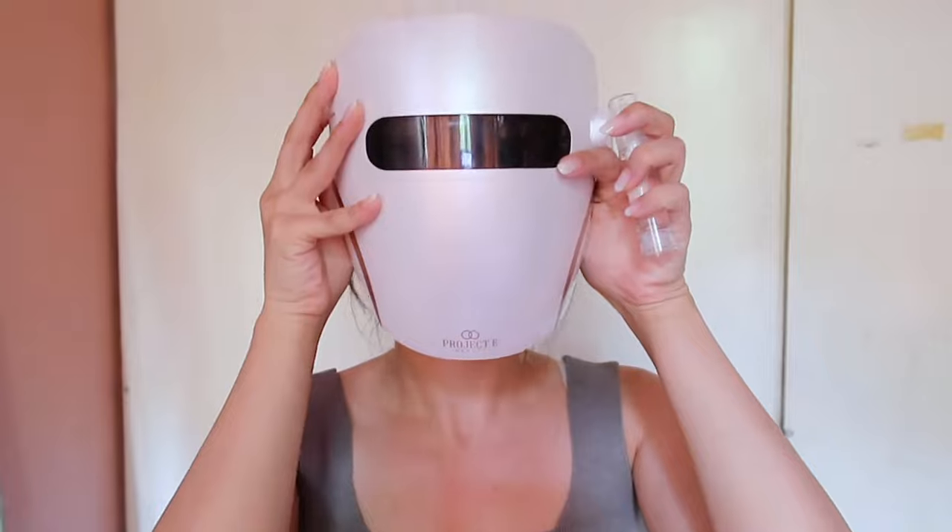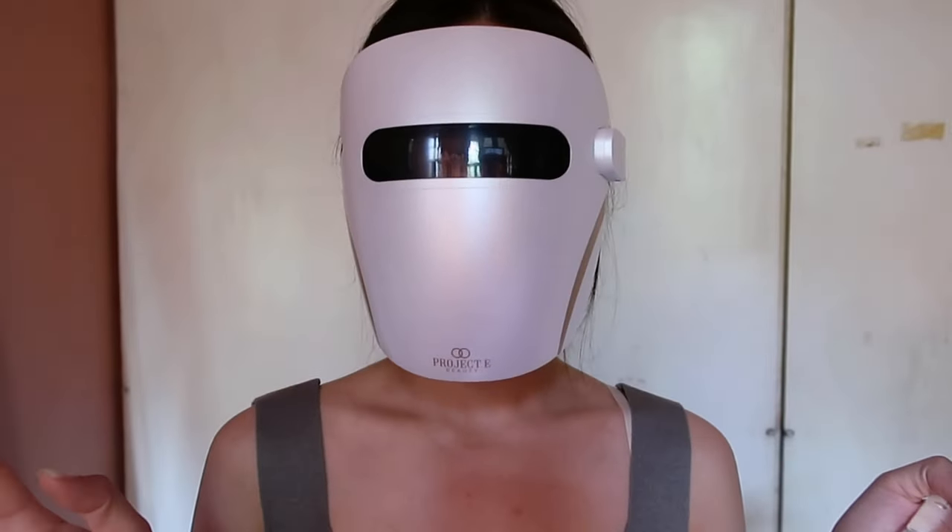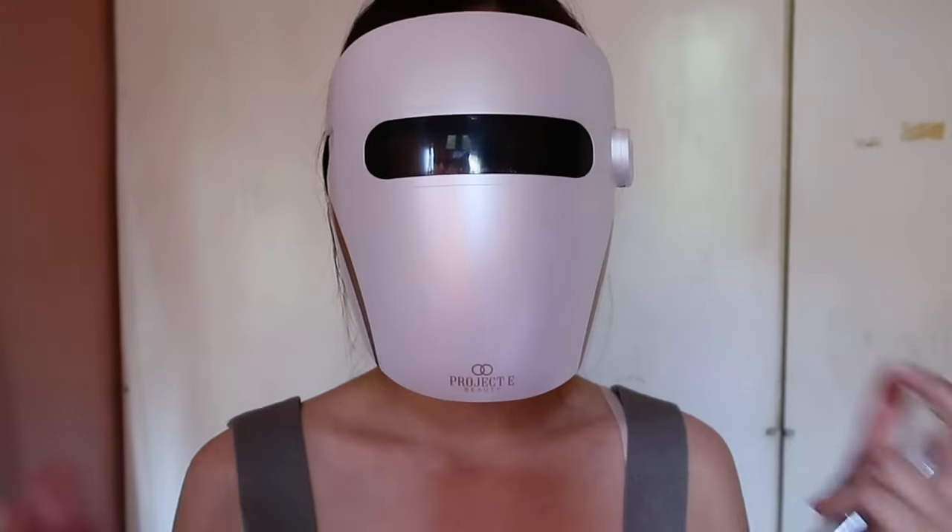I used this mainly at night after cleansing my face, and I also used the gel cream they sent to go with the mask. Even though the mask has built-in shades inside, do not open your eyes while using it — it's best to close your eyes. It automatically turns off after 10 minutes. I put the mask on like this; it's not super heavy, especially when lying down and you can't really feel the weight. Most of the weight is on the nose area, but other than that it's super comfortable. Since you're just going to lay down with your eyes closed for 10 minutes, I like to play some meditative music to relax.